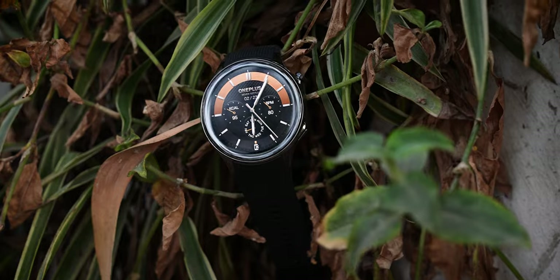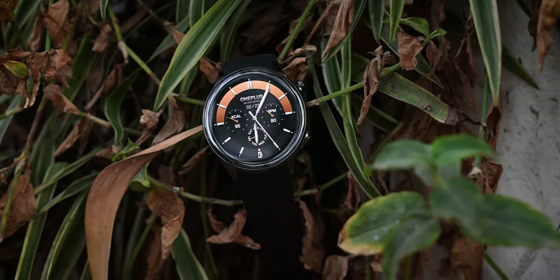Just when we thought that OnePlus might never make smartwatches again, here it is — the OnePlus Watch 2. This is the company's first proper flagship smartwatch running Wear OS, and it fixes one of the biggest problems with smartwatches that we've had till date.